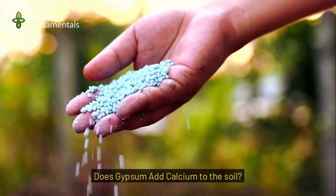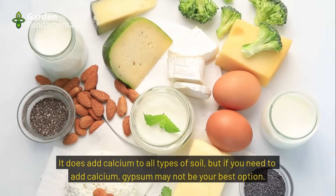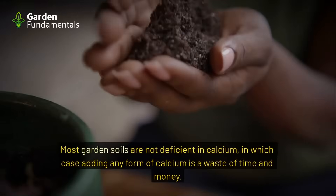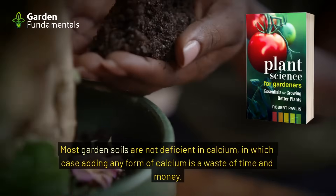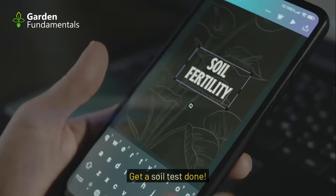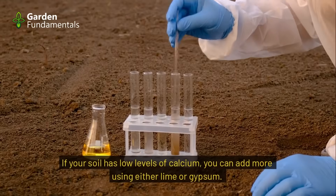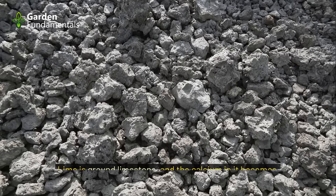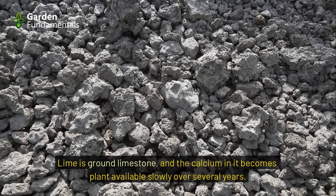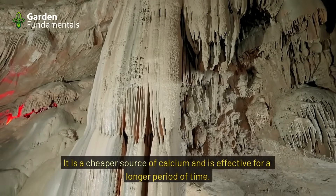Does gypsum add calcium to the soil? It does add calcium to all soil types, but if you need calcium, gypsum may not be your best option. Most garden soils are not deficient in calcium, so adding any form of calcium would be a waste of time and money. Get a soil test done; if your soil has low calcium levels, you can add more using either lime or gypsum. Lime is ground limestone, and the calcium in it becomes plant available slowly over several years — it is a cheaper source of calcium and effective for a longer period of time.